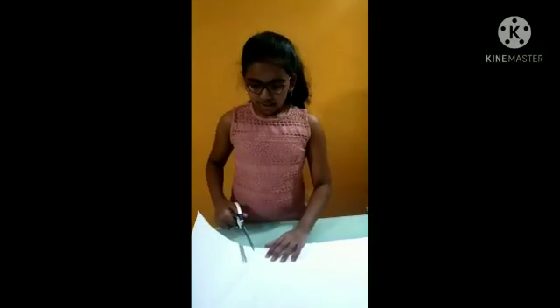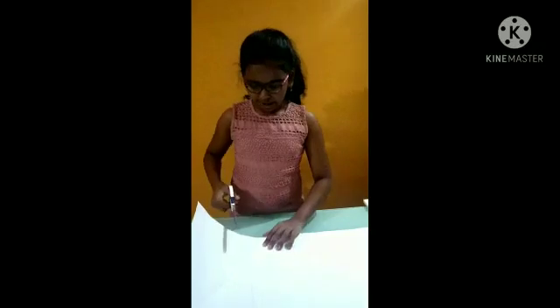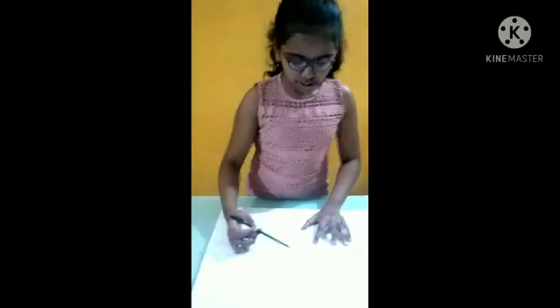So we will cut the paper as per our requirement. After cutting the paper, we will cut the thermocal with the same size.